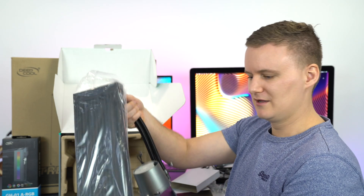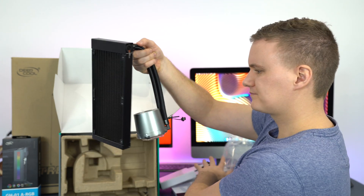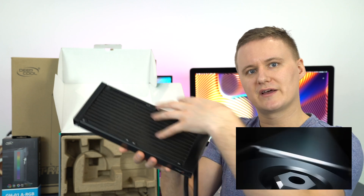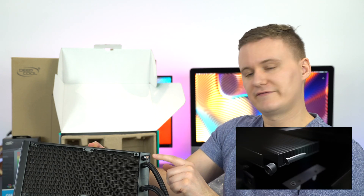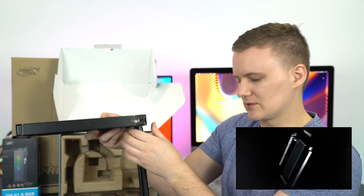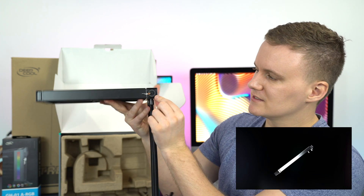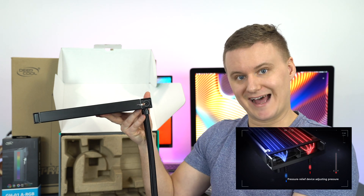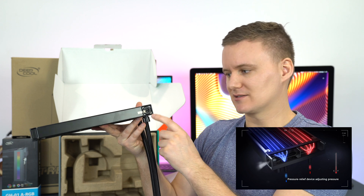Now here's the actual radiator. You've got a standard-looking radiator — doesn't look anything special, put a fan on each side. You've got the little fill port here, which is what the manufacturer uses. But this is where it gets interesting: you've got this exhaust where a lot of the gas and air pressure gets released.